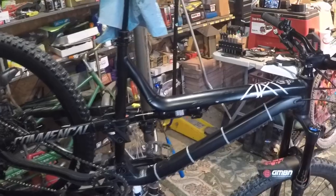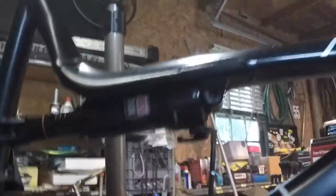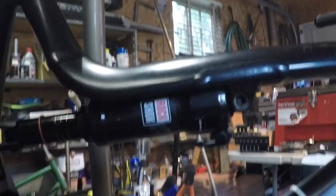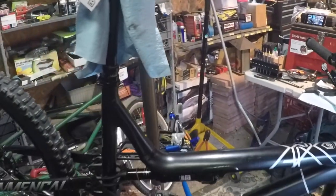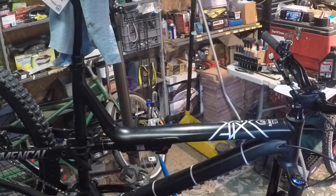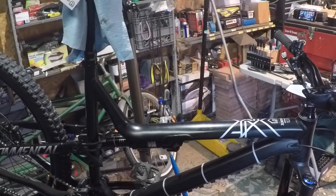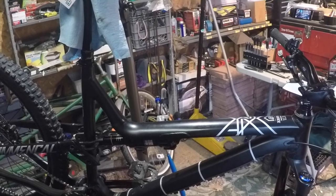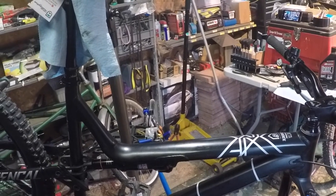I went to YouTube and started searching for videos on how to put a volume spacer into the RockShox Deluxe — oddly enough, I couldn't find one. So last weekend I dove in, spent some time, and figured it out. It turns out it really isn't all that difficult, but I thought I'd make this video to help some of you guys out.